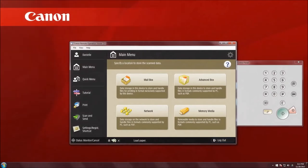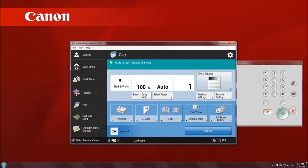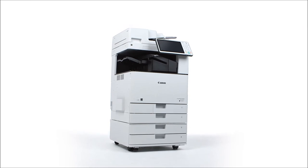The remote operators kit comes standard with these models and allows you to operate various functions remotely from a networked PC. As you can see, many key design enhancements have been incorporated into the ImageRunner Advance C-3500 series.